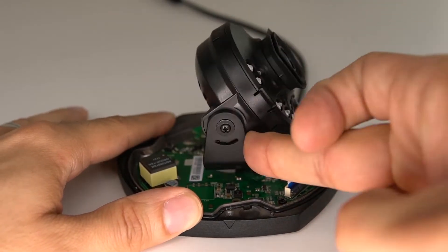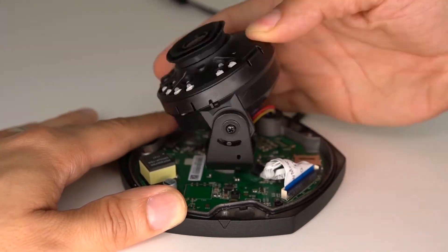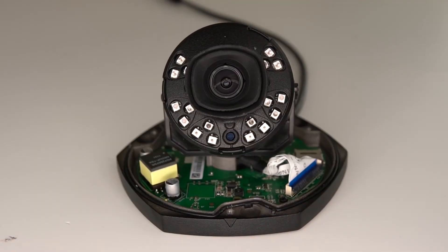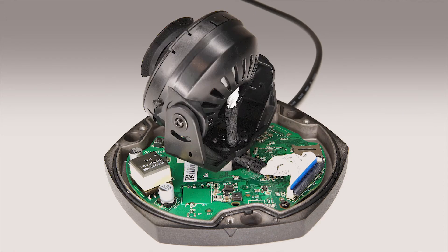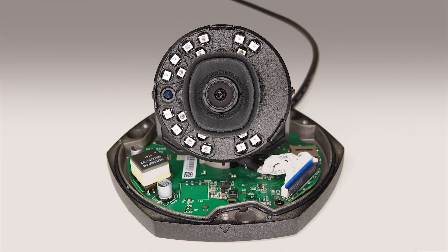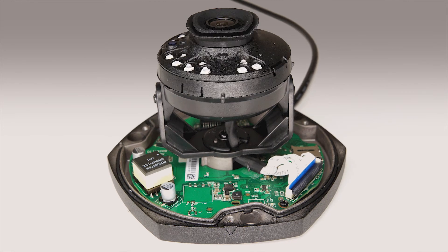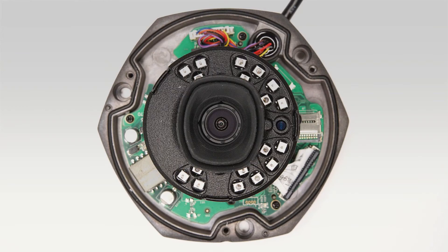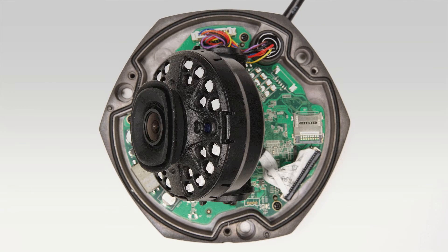The camera body provides generous freedom of movement to attain the position and view you wish to see. We hope this video has helped you learn how to utilize the manual pan, tilt, and rotate capability of your Vandal Dome camera, to manipulate the lens direction and CMOS sensor, so you can pan, tilt, and rotate your camera's view manually to get the customized view you desire.